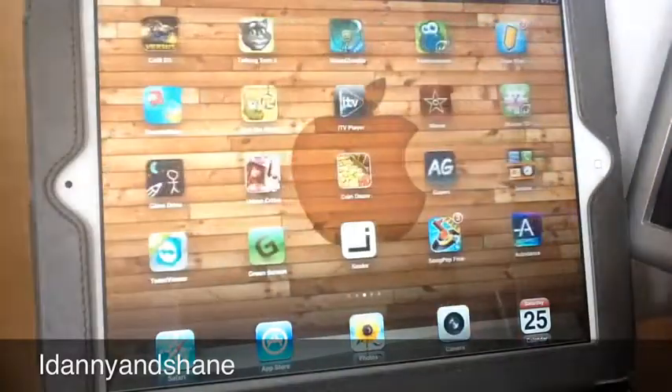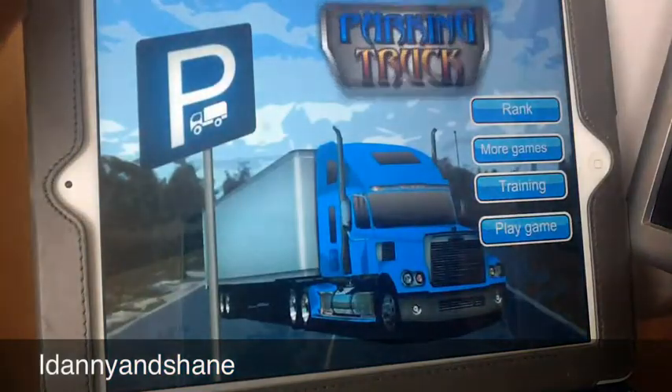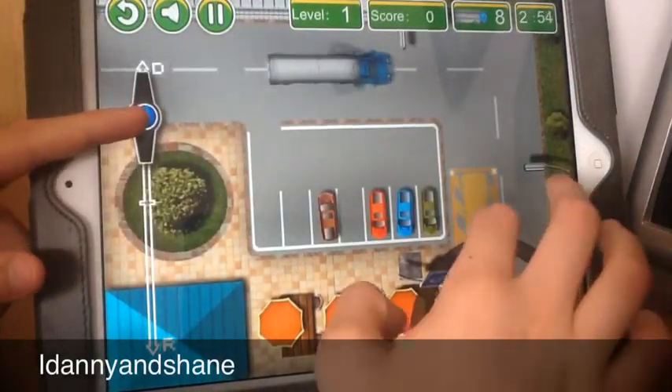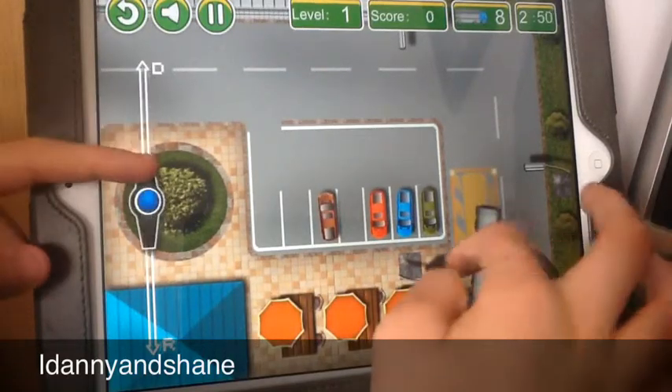The next step is parking truck. You can use these controls and it's kind of easy at first, but I still managed to fail a little bit.